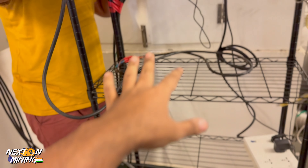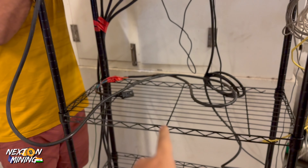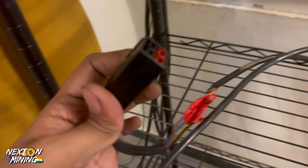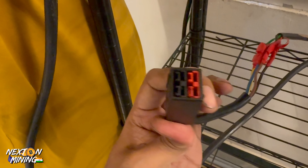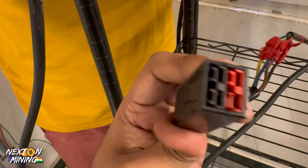Now this shelf is finally empty. We will just be putting the Wattsminer Hydro 242 Tera. You will see the Hydro miners are using Wattsminers. There is a cable — it is not a very traditional C13 type of cable. It is a different cable.